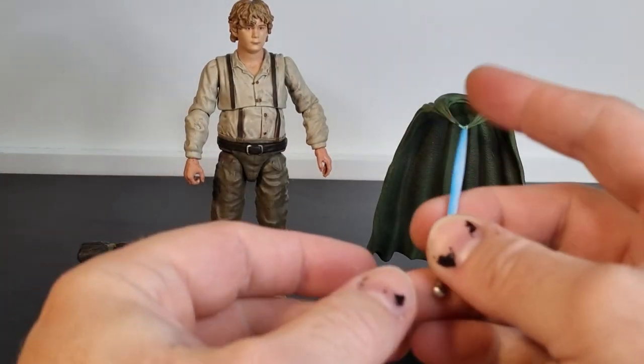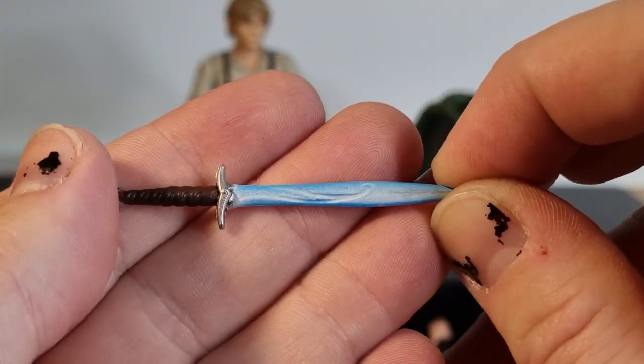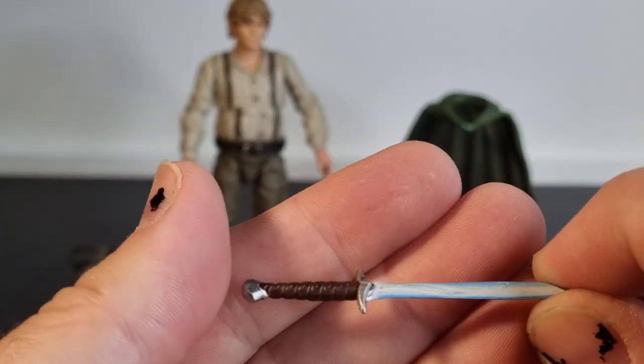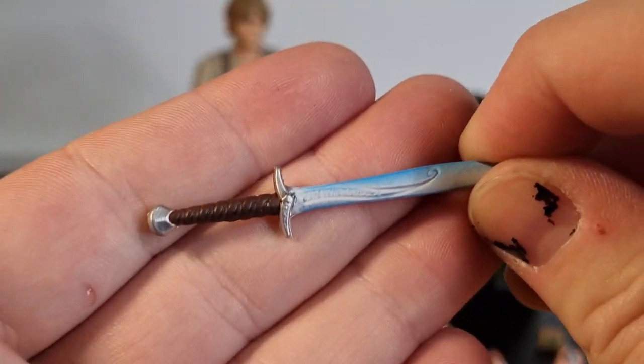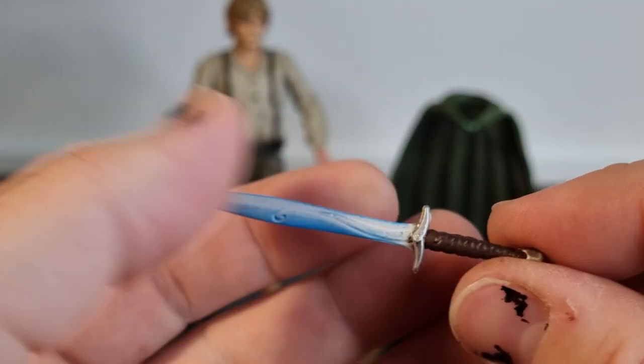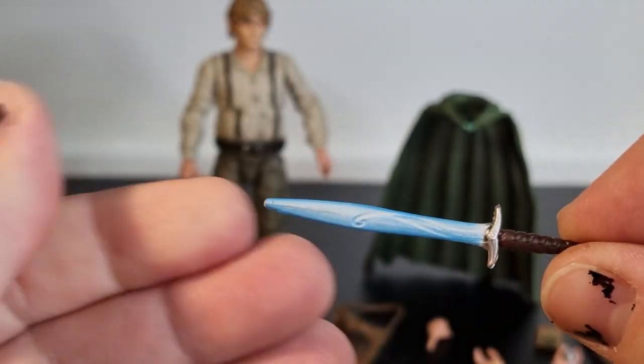It does come with a version of Sting, which is obviously glowing. This is during his raid on Cirith Ungol — he goes to fight the orcs to save Frodo, or against his little duel against Shelob.